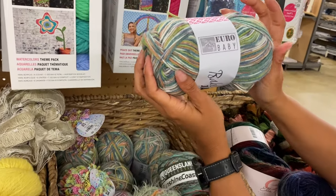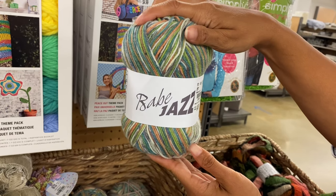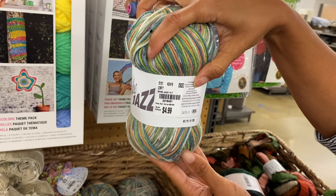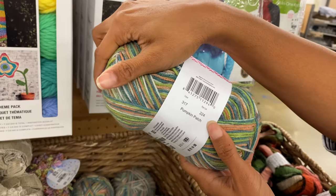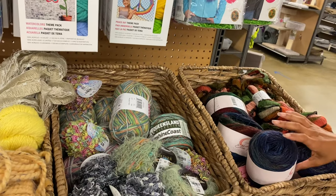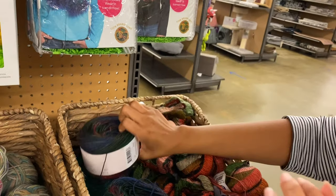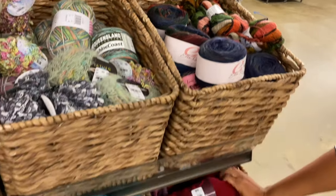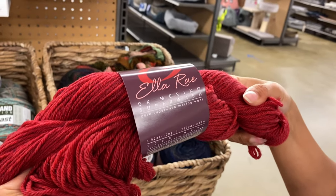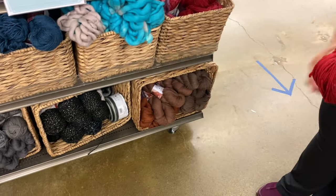I'm not going to go over the ones we've already seen. Euro Baby. Heavy Jazz — it's 55% polyamide, 45% acrylic. Oh, it's called pumpkin patch — that's cute. I think we saw the Ella Ray last time, but it's just pretty. I bought the DK Merino Superwash — they have this red, the bear, the browns, and I think they had a couple of gray ones.